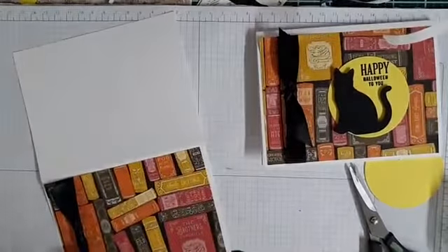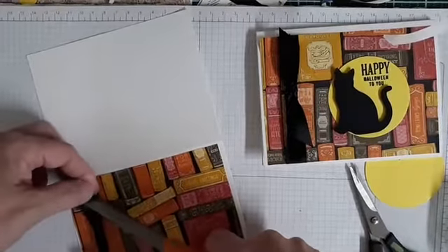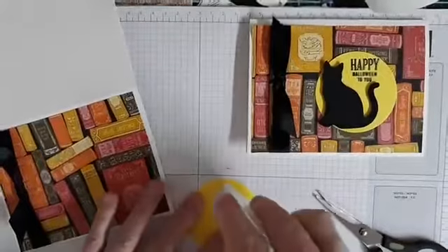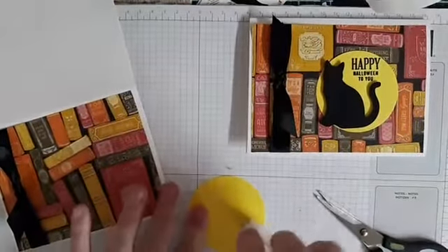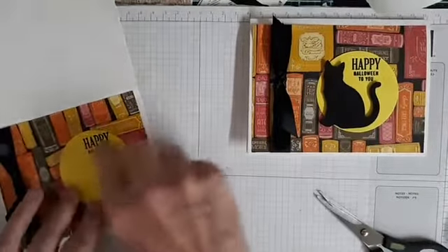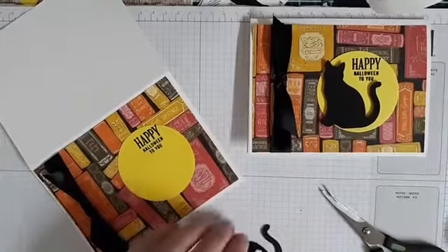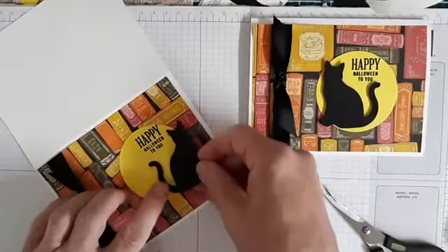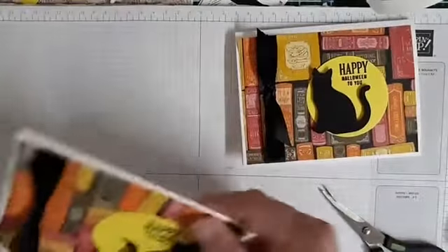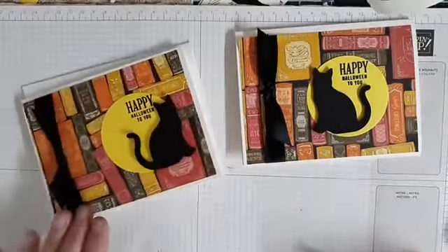Then we're going to take some scissors and just angle cut it. This is a really quick card, I realize that. But I have a hard time sometimes with the designing stuff because I never know what people have access to. So then you have your kitty cat here. I just love this black cat. It's so Halloween to me. So you can put your cat — depends on how you put the pop-ups, your cat might be going in a different direction. Super quick, super easy, but awful cute.